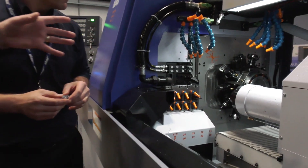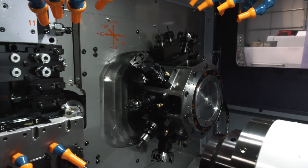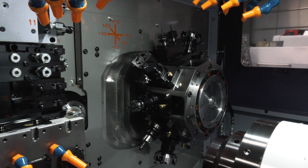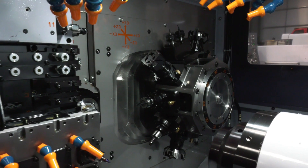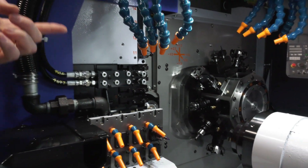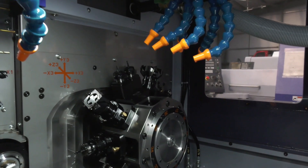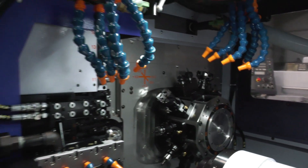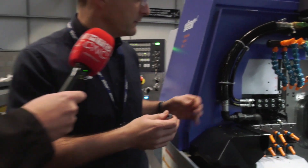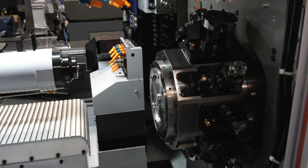Both front and back spindles are obviously working at the same time, which gives you a cycle time reduction saving. The capabilities of the machine - the fact that you've got this turret at the back - by the looks of it you've got a lot of tools on there, and we're not talking small tools either. There's a 75mm fly cutter, a 65mm fly cutter, and two fairly large customized cutting tools as well. So the turret is fully loaded, but we've still got the option to put more tooling on by doubling up on some of the other stations.